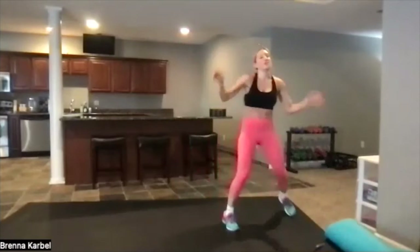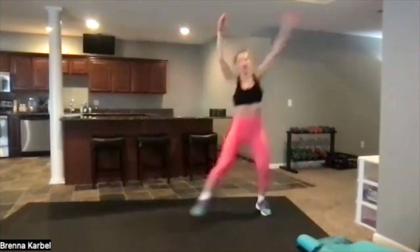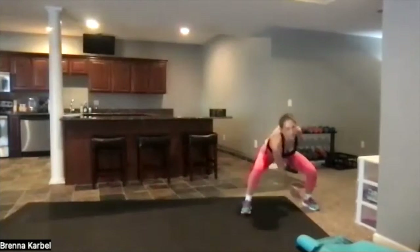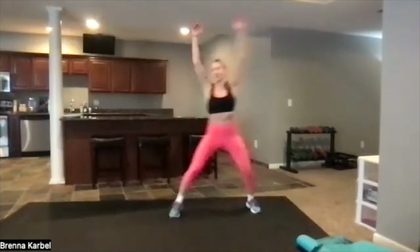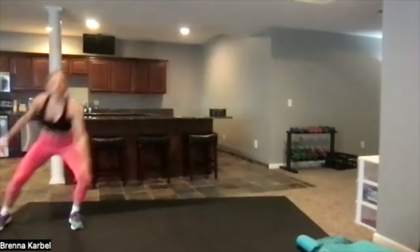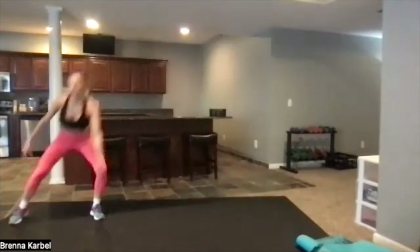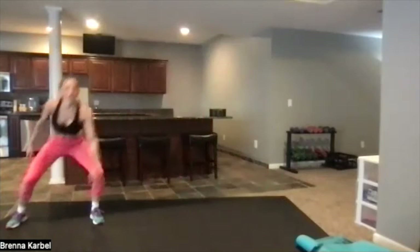Now we're going to go to cardio — side to side and up. Side to side, drop it down. Try to reach across, reach for the opposite toe. Down, side to side. Shuffle, shuffle — side to side, stay down low, keep those knees bent. For about five seconds, and then we're going to get into those shoulders.